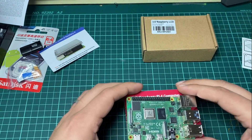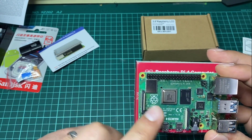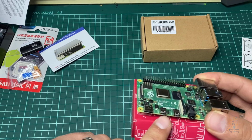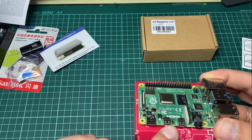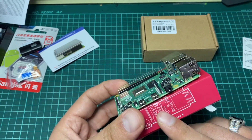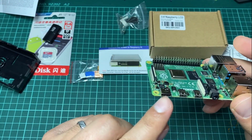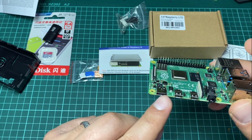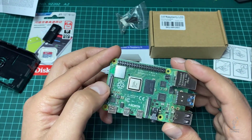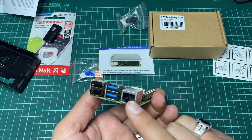Now looking at the board, we have the display connector and the camera connector. Here we have two micro HDMI connectors — when it comes to connecting displays, you can connect two displays. There is also a USB Type-C connector used to provide power to the board. The board has: two micro HDMI connectors, audio/video connector, camera connector, display connector, 40 GPIO pins, two USB 3, two USB 2, and an Ethernet port.